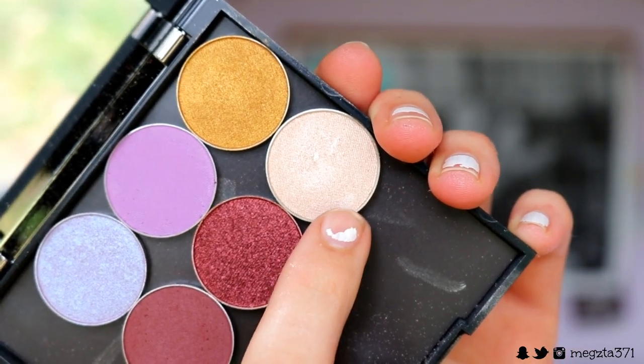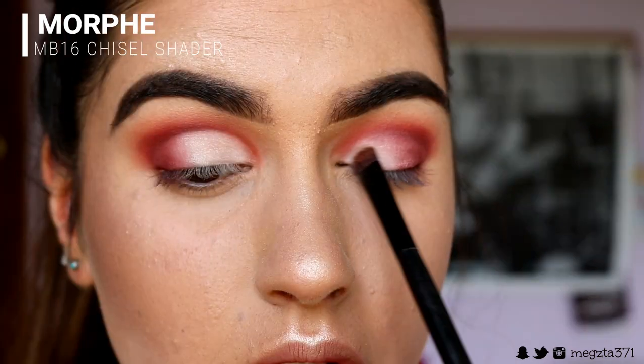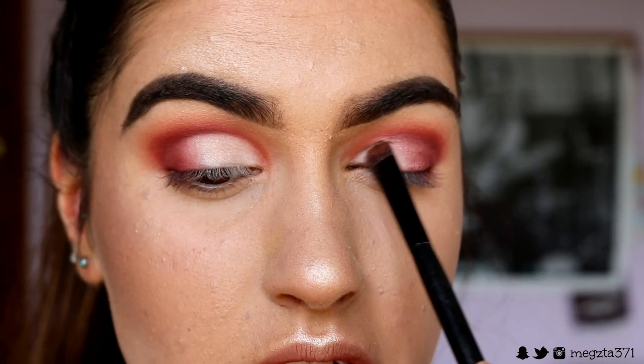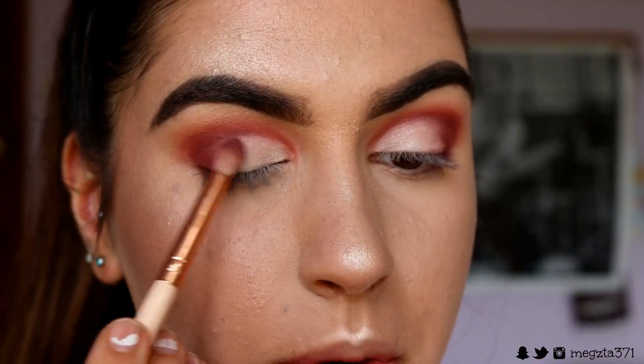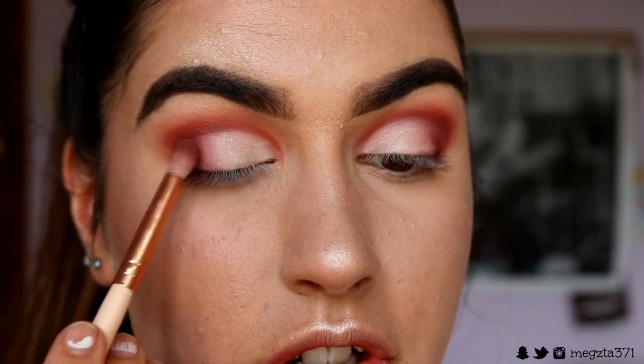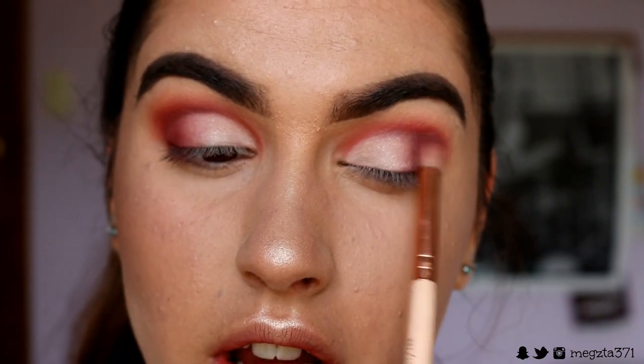Next I'm grabbing Shimmer Shimmer, and I'm placing this all over where the white is on the lid, bringing it about to the centre — not going past the centre of the lid. And just lightly blending Bitten into Shimmer Shimmer with the side bristles and just a little bit of product to create that gorgeous gradient.